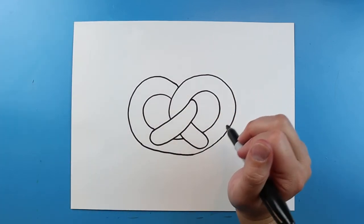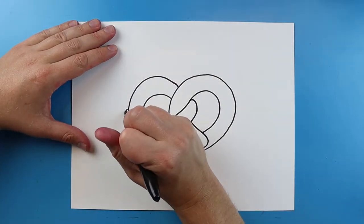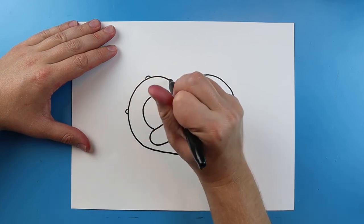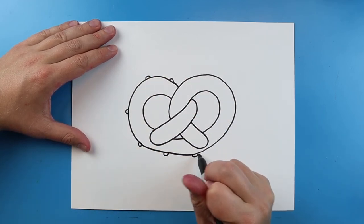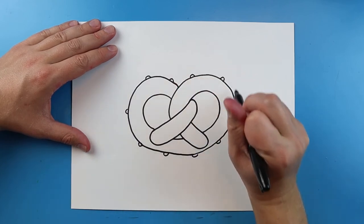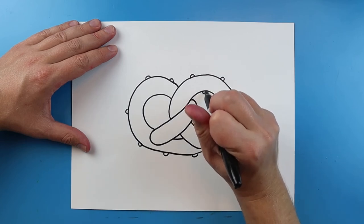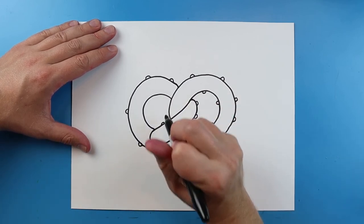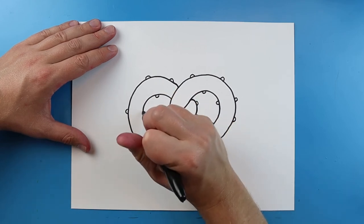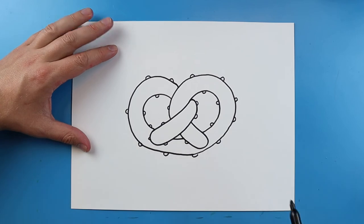Now on our pretzel there's also going to be lots of salt on there, and I'm just going to add some little bumps all around the edge — this is going to look like little pieces of salt. I'm going to put these all around the edge here. I'm not going to put any on the inside because I want to be able to use my markers and color really well, so I'll add those little pieces of salt in there a little bit later.